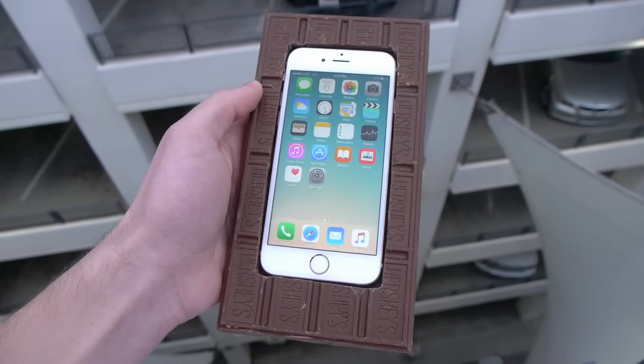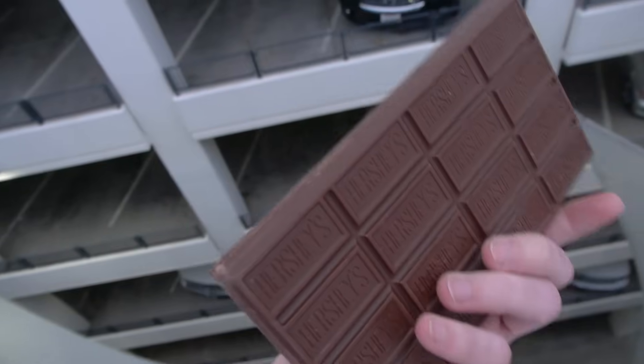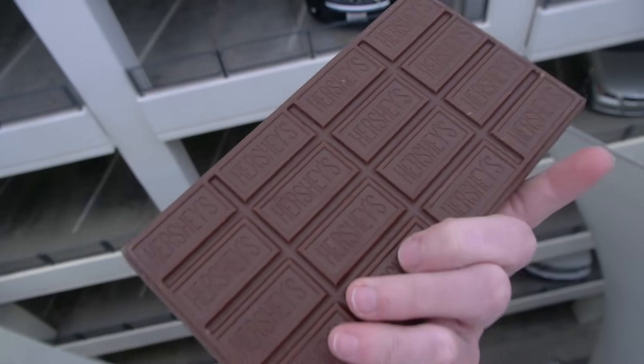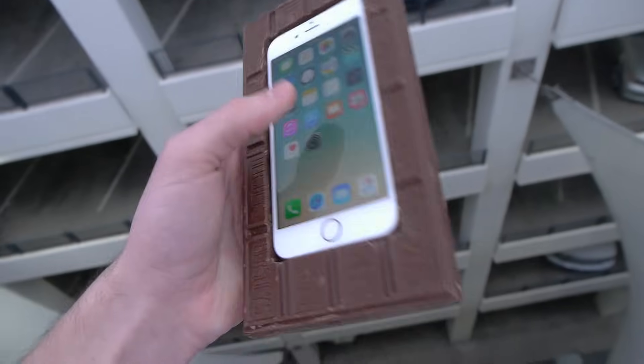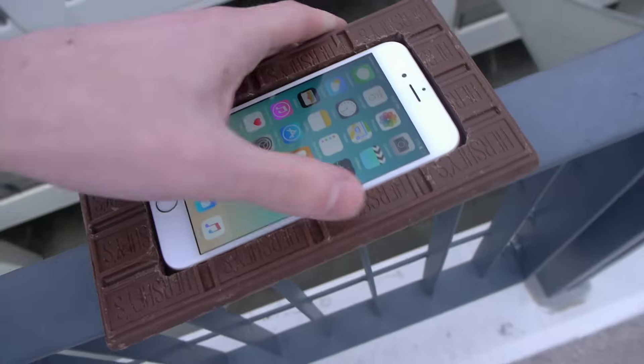All right, guys. Here is the 6S. There is the 3D Touch, and I want to show you just quickly in detail. I'm interested in seeing how well this chocolate will protect the 6S, guys. What do you think right before you actually watch this? Anyways, let's go ahead and do this.